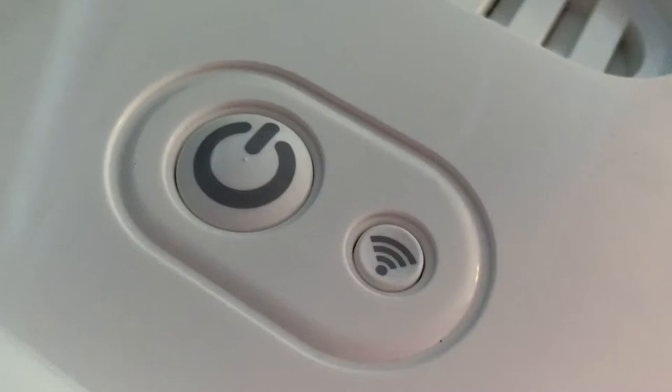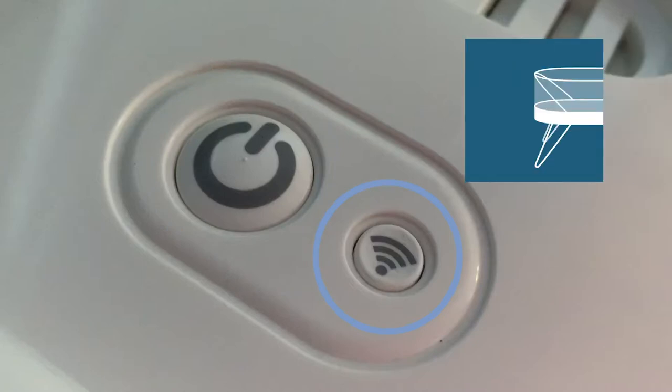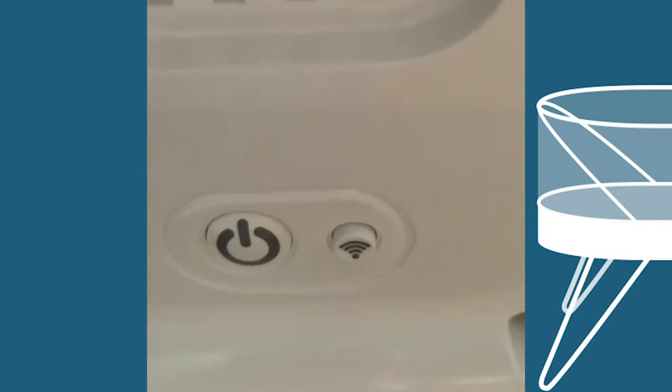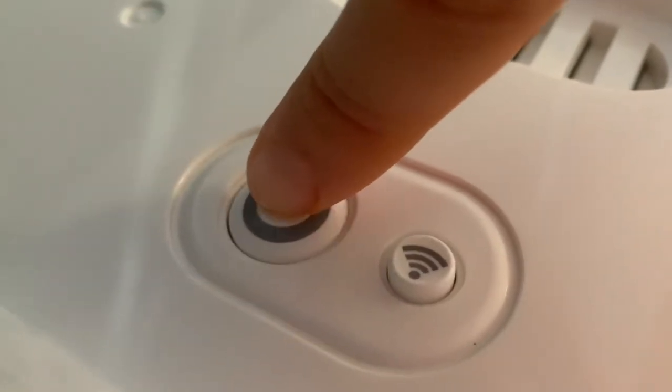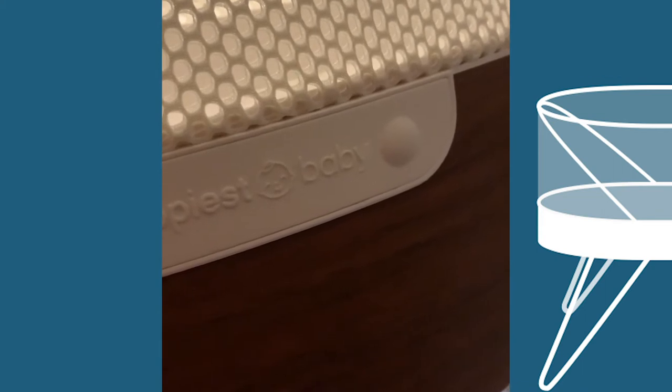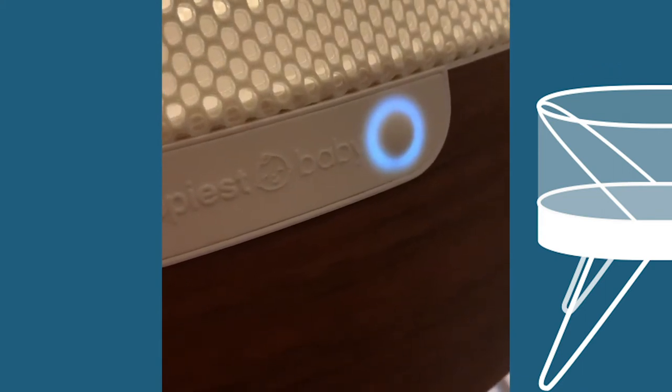Moving underneath, we have the power button here and this is the Wi-Fi button — this works with the app. If you don't want to use the Wi-Fi feature, just press this button and the transmission turns off. Press the power button and it is off — you see the light turn off. Press the button again and the light turns on.